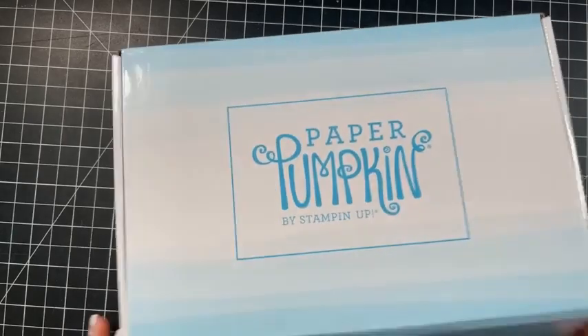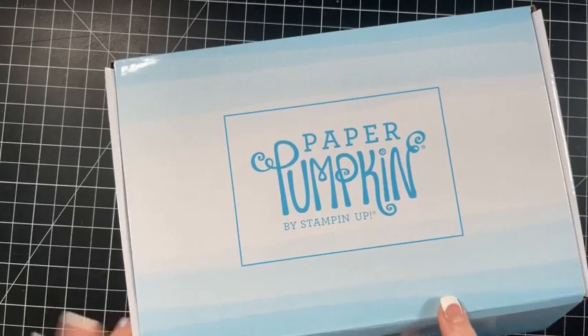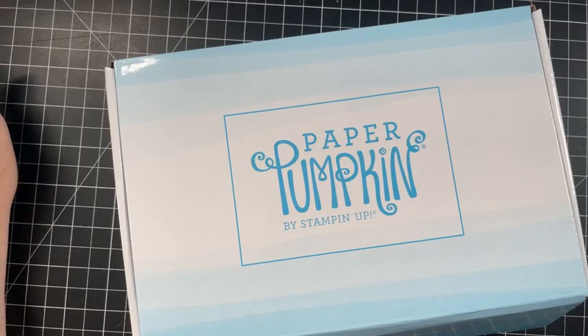So today what I thought I would do is - I just got this kit yesterday in the mail. I'm glad it's not COVID Linda, but I'm so sorry that you're not feeling so good.